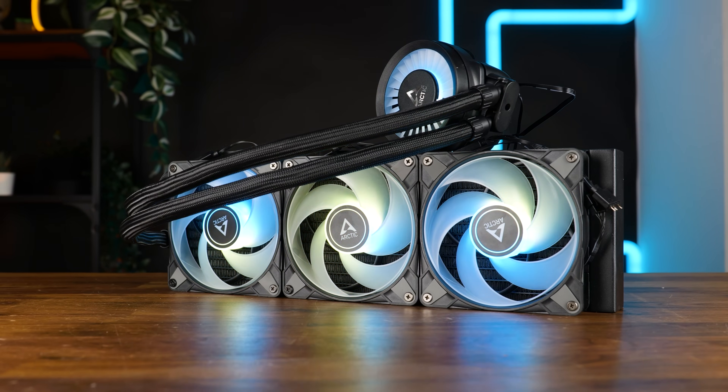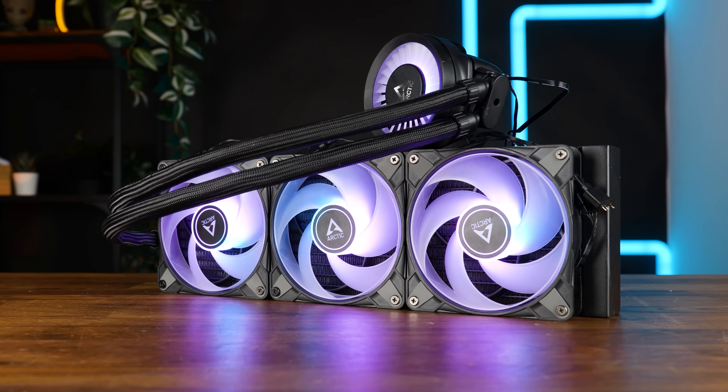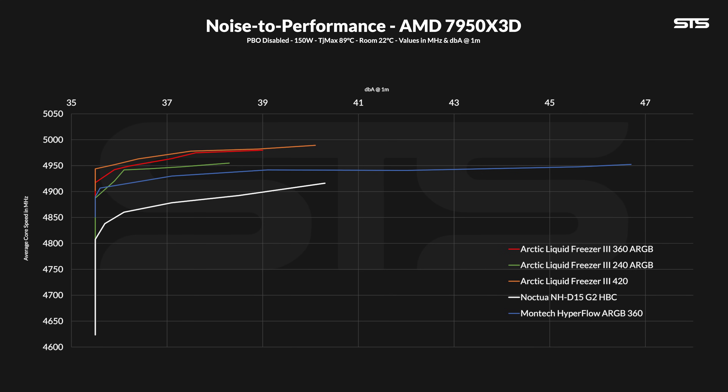Over on AMD, we are testing using a 7950X3D, measuring achieved average clock speed across all cores at every fan speed level while noting noise at every step, giving us a noise-to-performance curve. The LF3 360 is glued to the 420 in performance while never quite reaching that noise-to-performance ratio, and keeps a healthy advantage over the 240mm model. Interesting here is also the Montech Hyperflow 360, which no matter how fast the fans spin never reaches what the LF3 360 can do — the cold plate of the LF3 is simply better at getting heat away from that X3D chip.